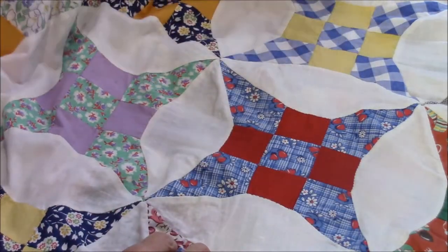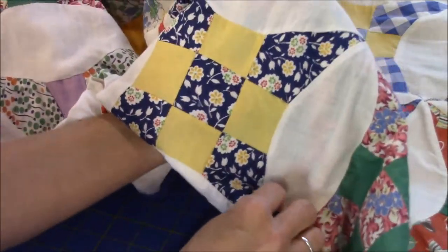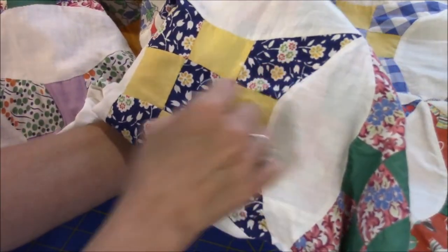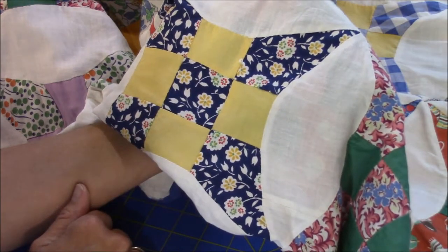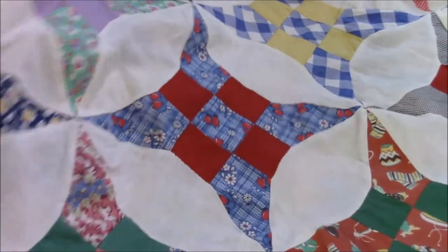Some of these I think are probably 1940s fabrics since they're darker, like this blue here. But they can even be newer — I'm just not sure.